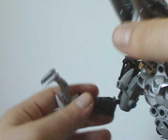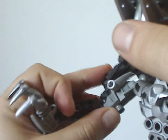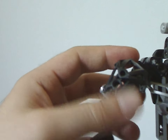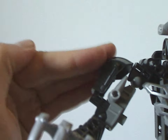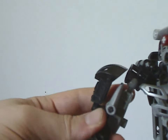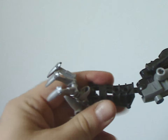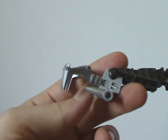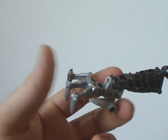As for the arms, Rahkshi thigh pieces in a different position, with some Technic bits holding up the Toa Metru shoulder arm to add a little extra flesh and bulk. The lower arms are Toa Metru limbs upside down, leading out to little hand connectors with a Bohrok eye as a thumb, and Onua Mata's claws in silver as the rest of the hand — which are always great to see, and good for MOCing.